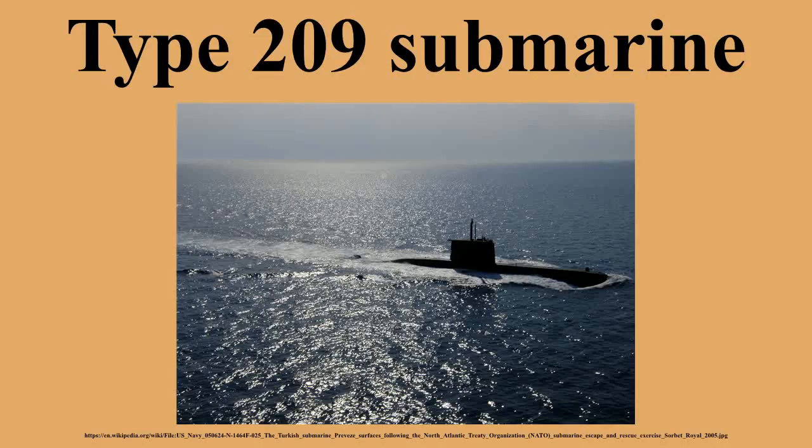Type 209 submarines are armed with eight bow 533mm torpedo tubes and 14 torpedoes. The Type 209/1,200s used by Greece and South Korea and the Type 209/1,400s used by Turkey are also armed with Sub-Harpoon missiles. Ships used by South Korea can be armed with 28 mines in place of torpedoes and Harpoon missiles, while Indian ships can carry 24 mines. The class can be armed with a variety of torpedo models depending upon the country.